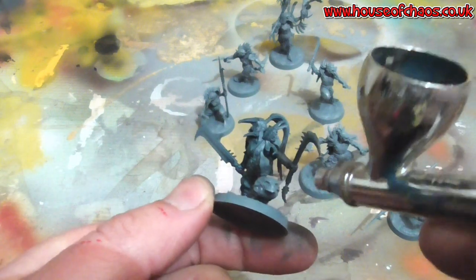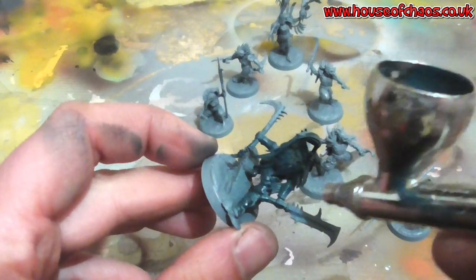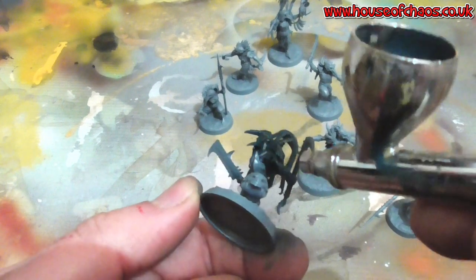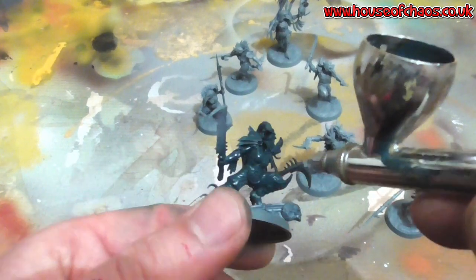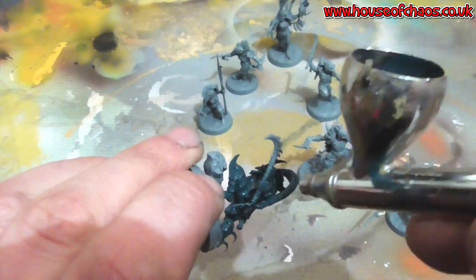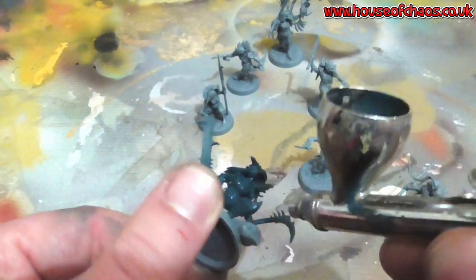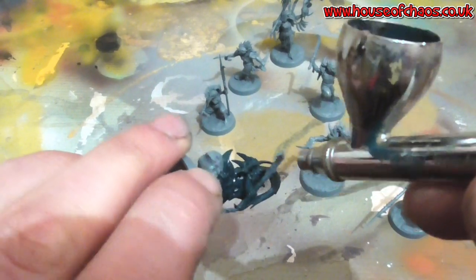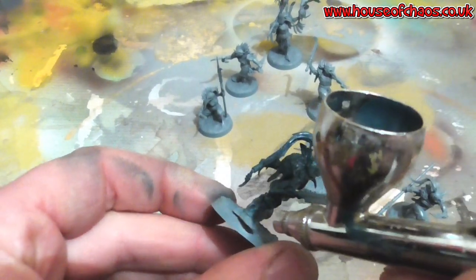I could have easily painted the blacks black — the ravens are black after all. But I like to go off-black. It's probably never truly true black on a model. Black does reflect light quite a bit, so you can use a very dark turquoise or greys instead.